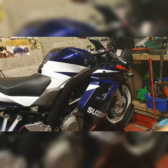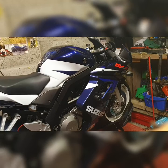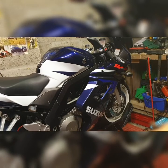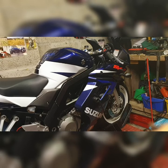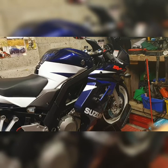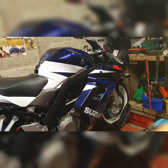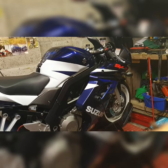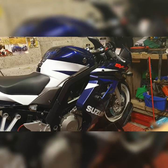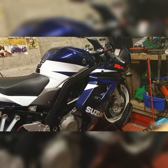The standard plain Jane SV only produced 118bhp from what I could research myself, but this K5 Special Edition produces 123.5bhp. They retuned the engine just because it's a Special Edition, so they could get more power out of it.